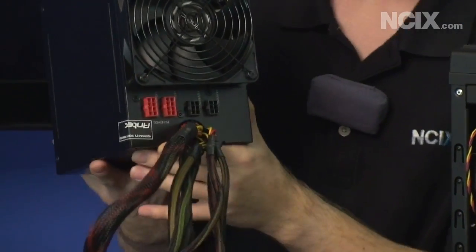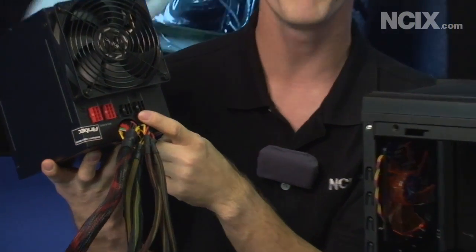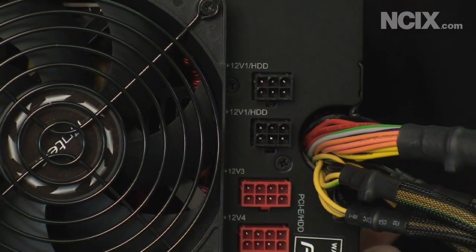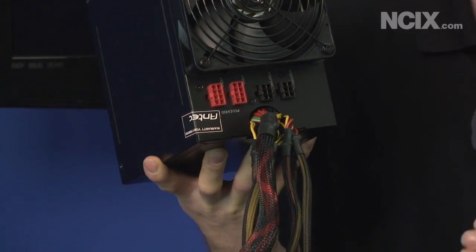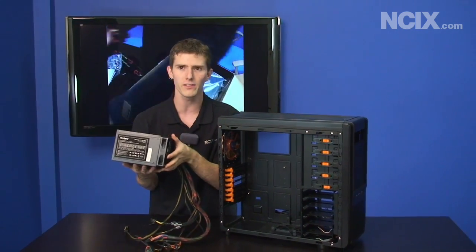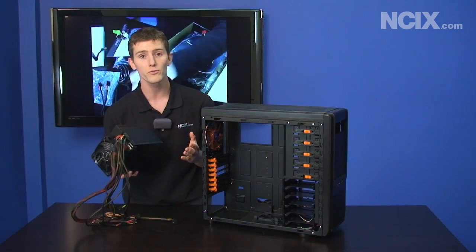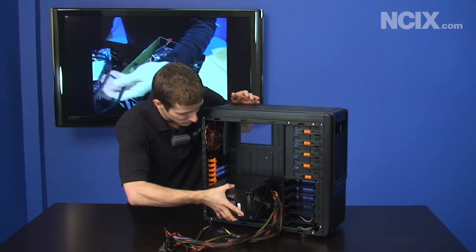Your next option is a semi-modular power supply. This is considered modular in marketing terms because it has a modular interface, but unlike fully modular supplies it still has many cables already attached — a 24 pin, an 8 pin, a couple of PCI Express, some SATA connectors, and a couple of Molex connectors. These are cables most everyone is going to use anyway. So Antec, the manufacturer of the CP850, says why not just attach those since everyone's going to use them? It helps save a bit of cost versus a fully modular interface and helps you get a better power supply for less money.